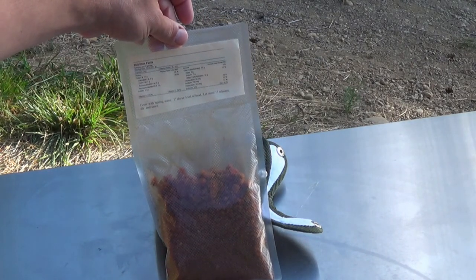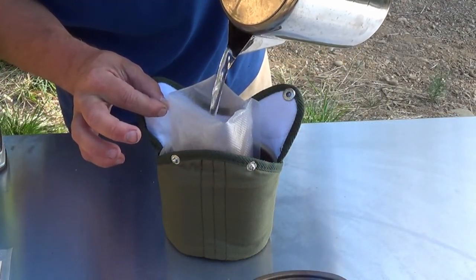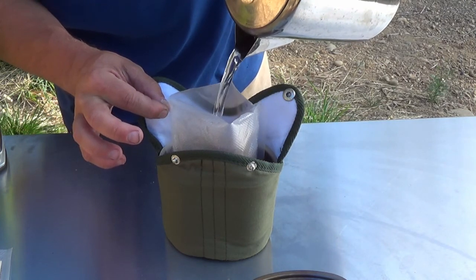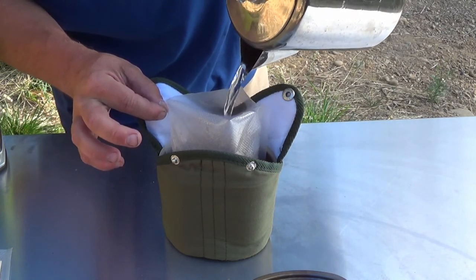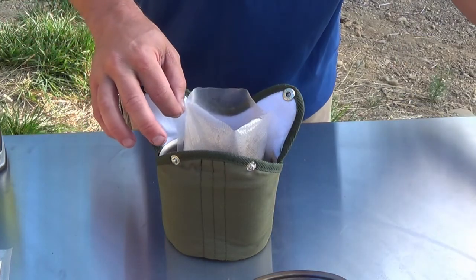I'm going to get my water ready and put it in the pot. To save on cleanup, I'm just going to go ahead and heat it up in the pouch inside my cup. I bet that was too much water. We'll find out here in about 15 minutes.